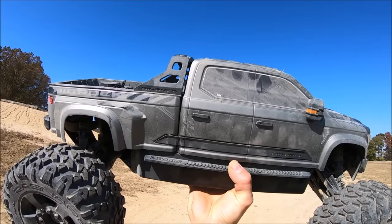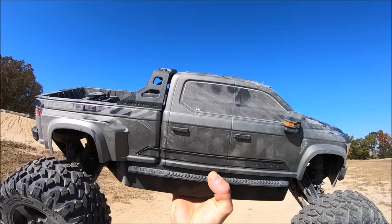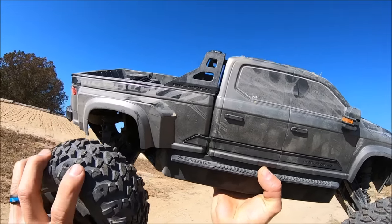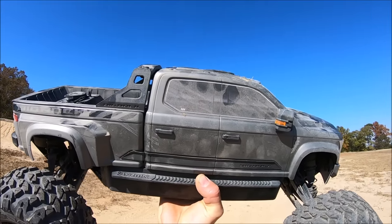I threw on the optional 16-tooth pinion just to get a little bit more speed out of her. She is pretty fast with the stock 13-tooth. As far as the diff, I may end up tuning the center diff to probably 1 million with these stiffer tires to get some really nice extra control. Let's see what she does. Oh yeah, now we're cooking — big difference!